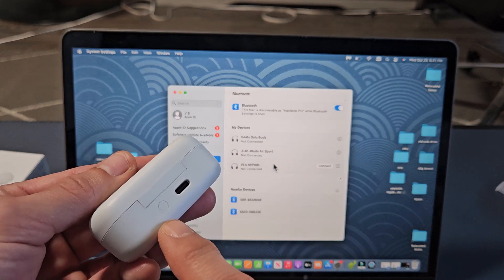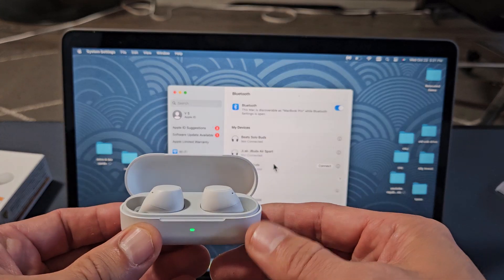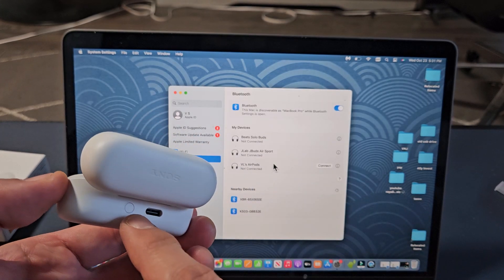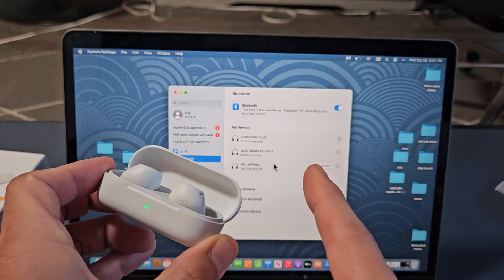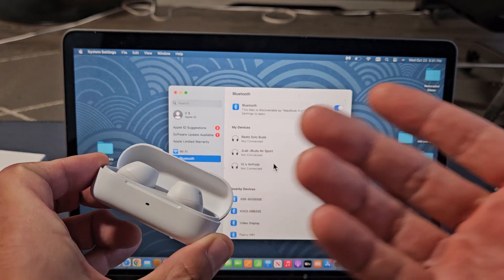If you look on the back of the case, you have this little button here. Make sure the buds are in, open the lid up, and then press and hold that button for about five or six seconds, just waiting until it starts blinking blue, which indicates it's in pairing mode.